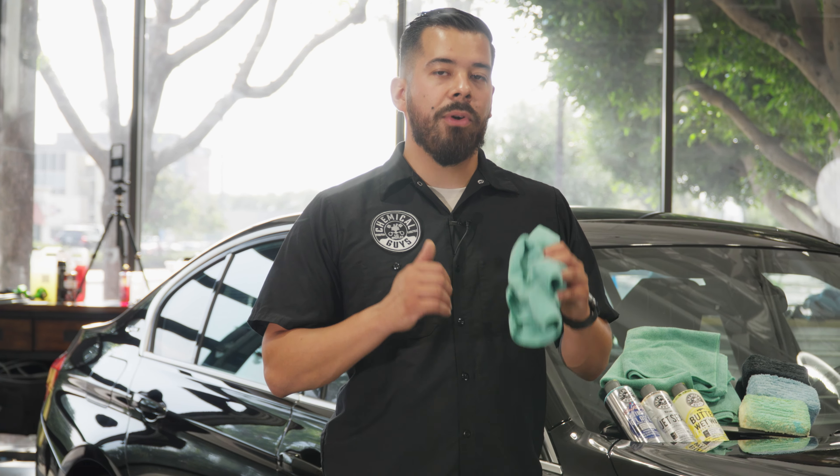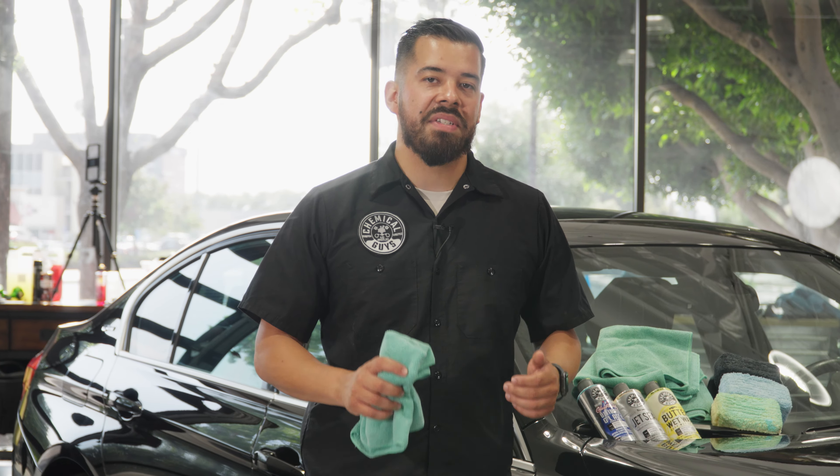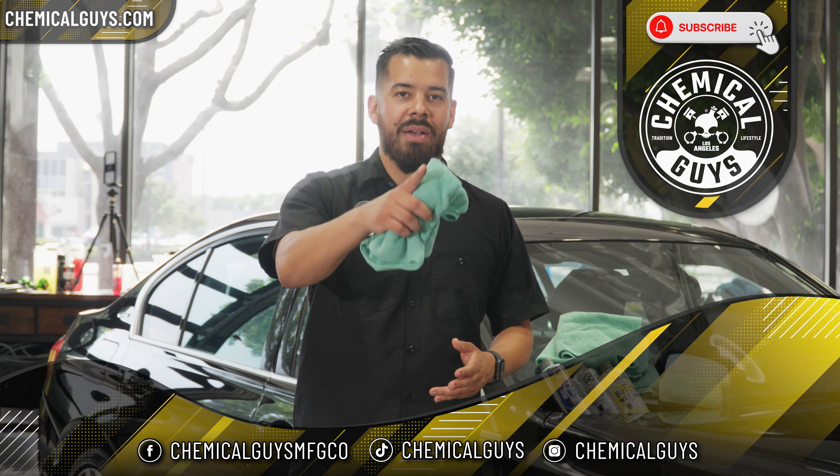If you enjoyed this video or found it informative, make sure to give us a huge like and subscribe if you haven't already. If you want to pick up these products, they'll be linked in the description and pinned comment below. As always, my name is Joey — this is Chemical Guys, and I'll see you guys next time.